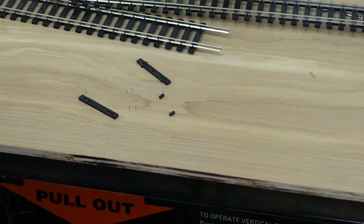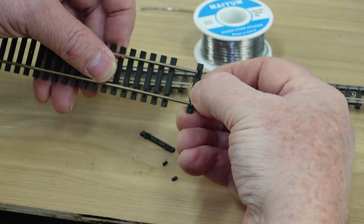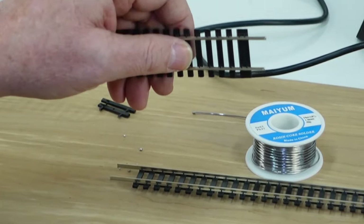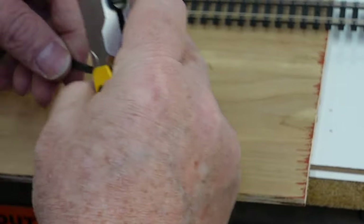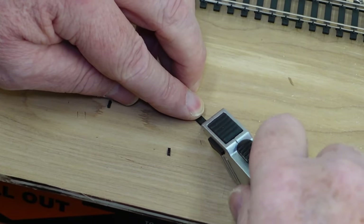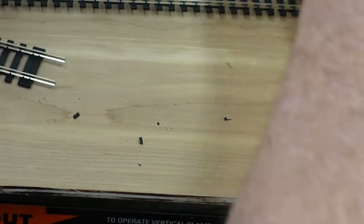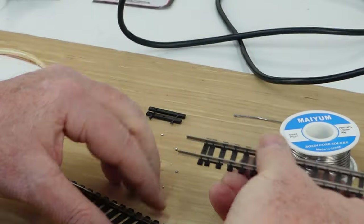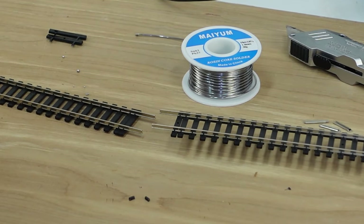We can see the little nubs that were cut away, so now we can just slide these ties back onto the piece of track and then slide them back out of the way. We still have enough room to solder. The basic point is we want to keep those ties away so we can get the connector on and we don't burn the ties with the soldering iron. Now we'll go ahead and push the connectors on.